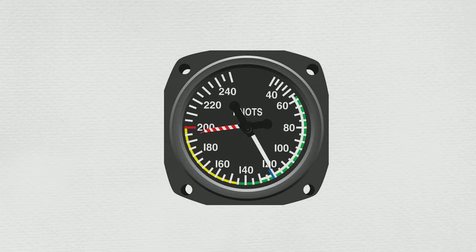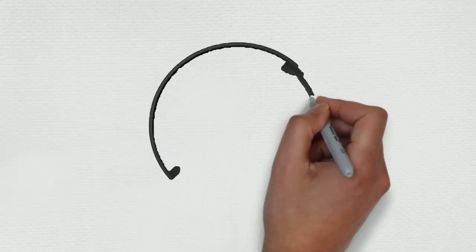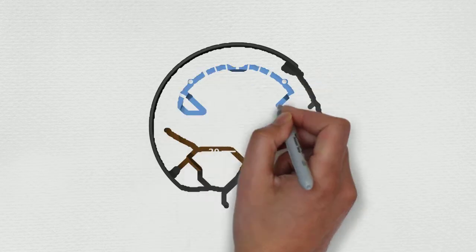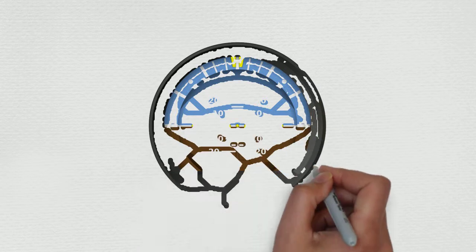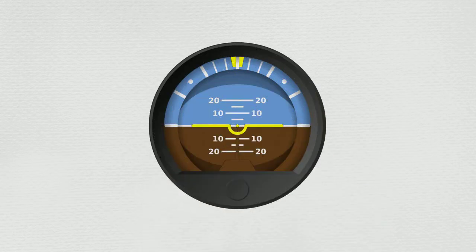We must have accurate airspeed readings. Next we have the attitude indicator. What we're checking here is that it's within five degrees of pitch and roll — again, five degrees of pitch and roll.